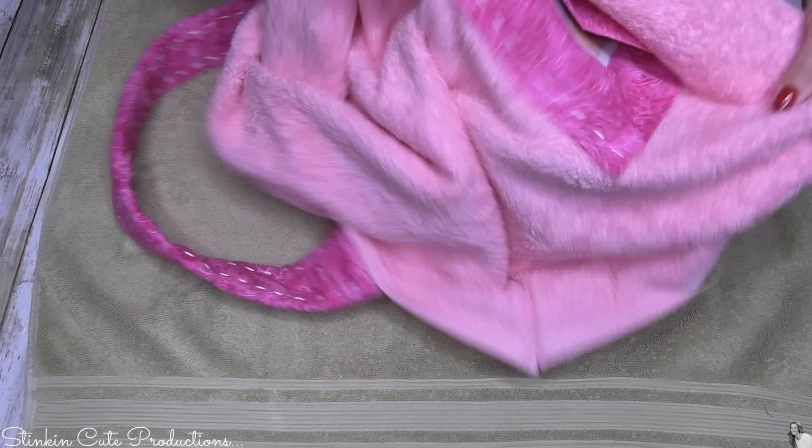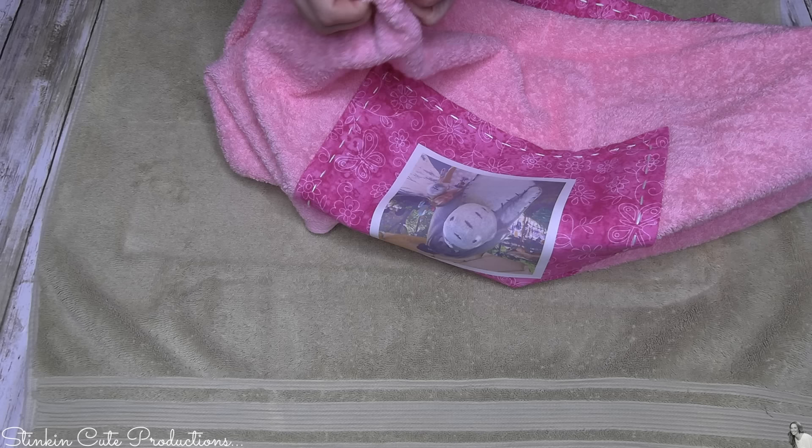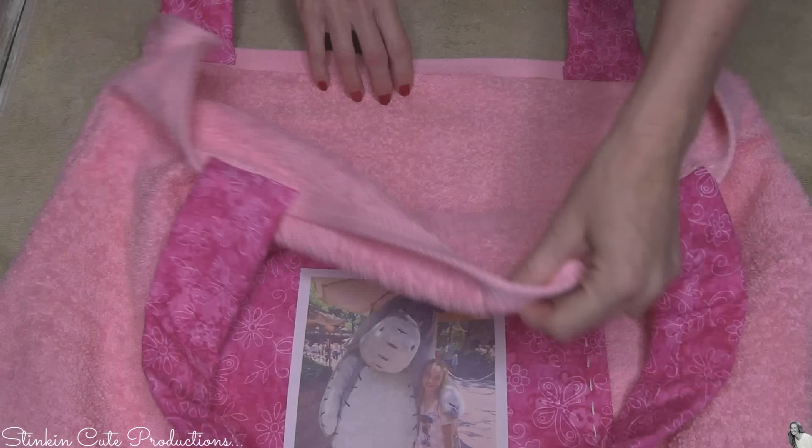Now let's flip our bag right side out — and you're about to see just how stinking cute this is. This is just the coolest bag ever. They really are easy to make, and if you just follow along with this tutorial you'll be amazed at how easy it is. It might take a little bit of time, but we all have time on our hands right now — we're stuck at home. So let's make some cool projects, and I'm sure you've got a towel somewhere you can experiment with.